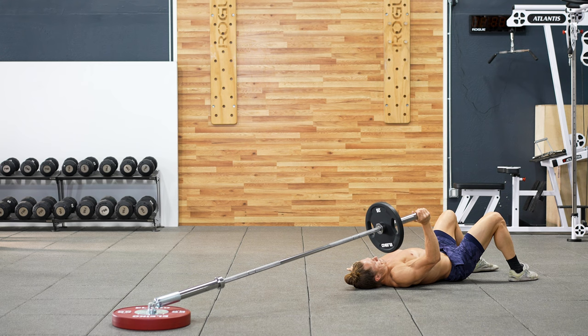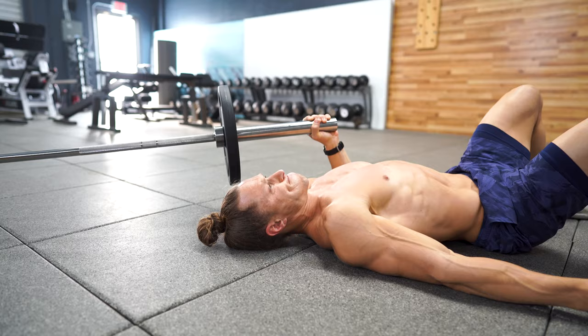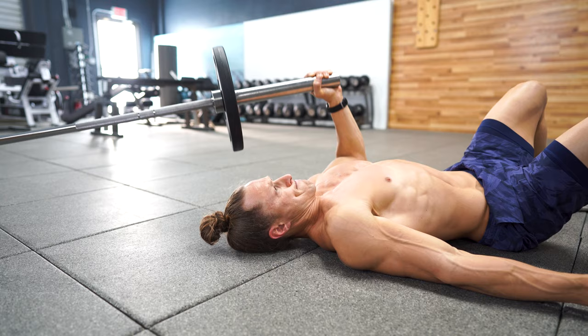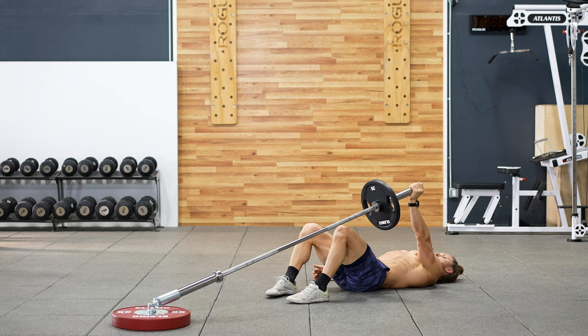For the incline floor press, your feet are going to be pointed away from the landmine, and we're going to be working this particular exercise to target a bit more of the upper chest and the shoulder. For the decline floor press, your feet are going to be pointed towards the base of the landmine, and this is going to bias your lower chest and a bit more of the triceps.